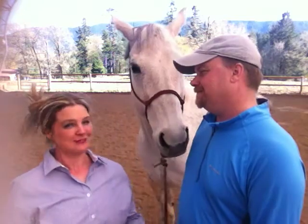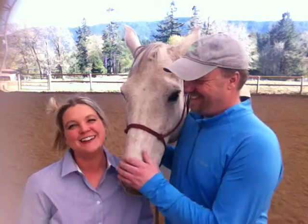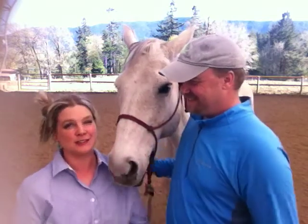Alright, so what have we been doing? Well, I don't know what you've been doing, but I've been riding a lot of horses. And I had the best time with this one this week.